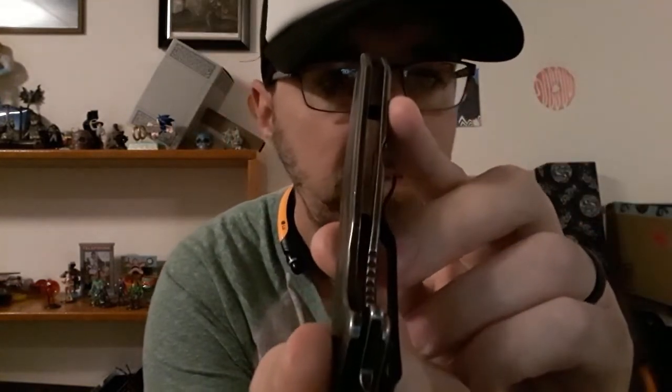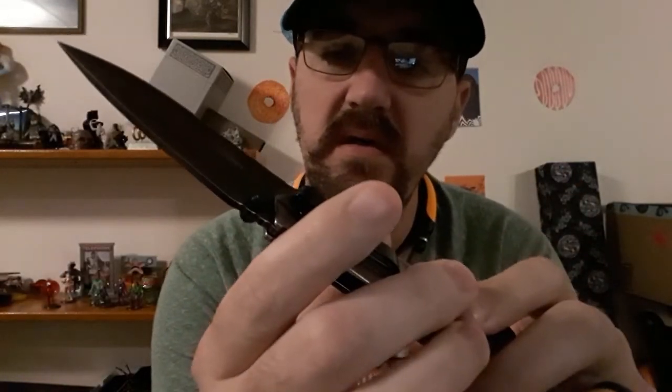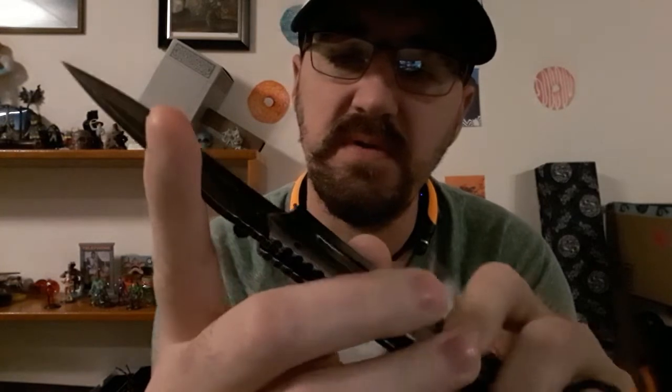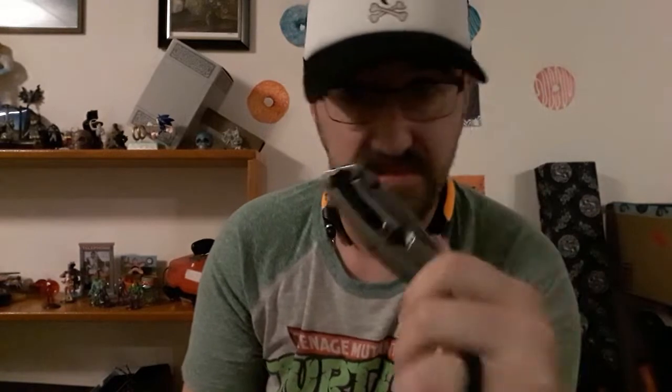It has a solid spring-assisted open, a pretty beefy frame lock going on, and you get a little bit of over 50% engagement with the lock. This thing fluctuates between $13 and just shy of $20 on Amazon - I'll dig the link up for you in case this tickles your fancy.